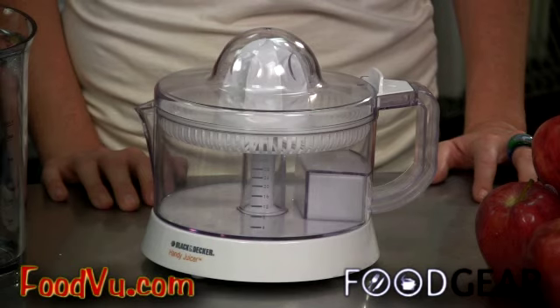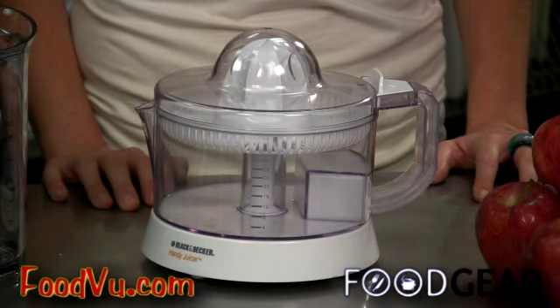Higher end juicers will come with a wire brush to clean the strainer. I recommend that. And even if it doesn't have its own brush, the juicer should be able to break down into easy-to-clean parts that are entirely dishwasher safe, and stainless steel wherever possible. Citrus juicers are the simpler, cheaper models for those of us that just want some fresh OJ or grapefruit juice, not the exotic apple-tomato-carrot combos.